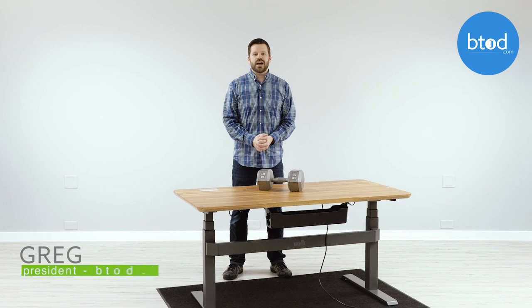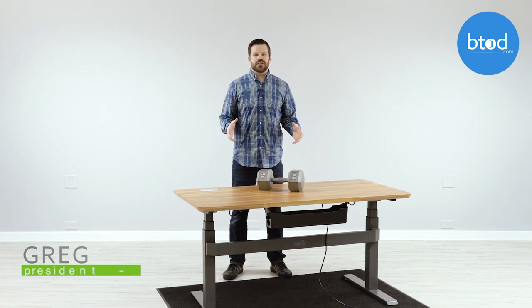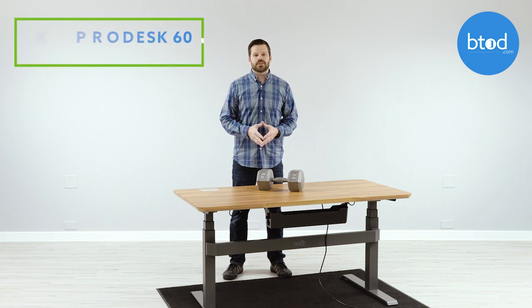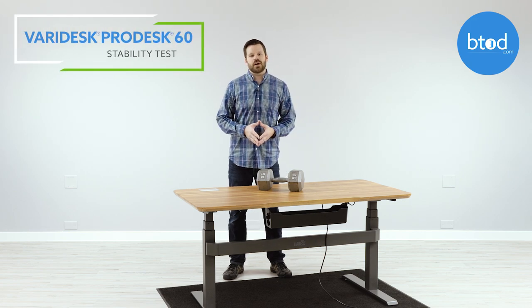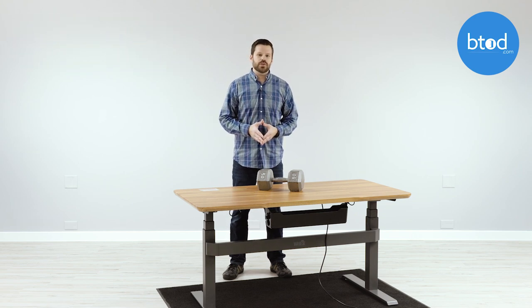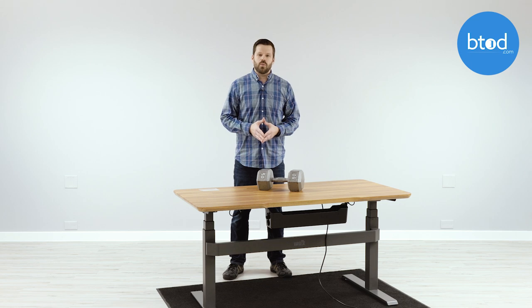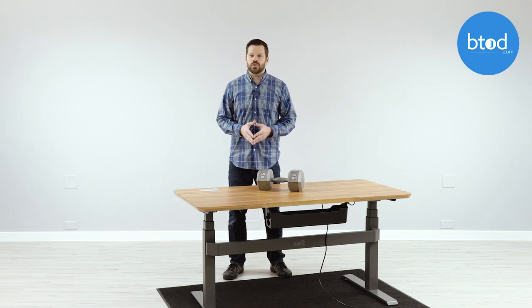Hi, I'm Greg with btod.com and the Break Room blog, and today we're going to be bringing you another stability test, this time for the VariDesk ProDesk 60 Electric. Now if you've had a chance to watch any of my other stability videos, you know that we look at two different motions. The first is a left to right or wobble motion, and the second motion is a front to back or rocking motion.